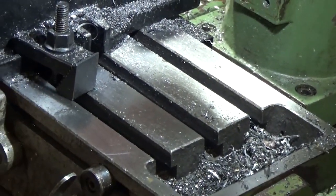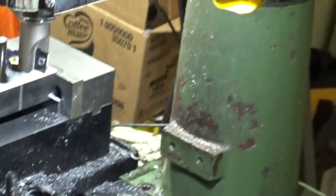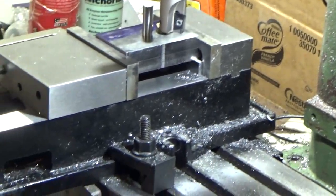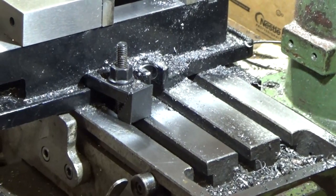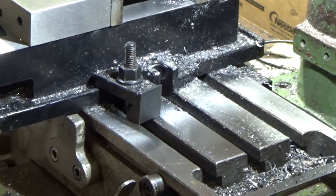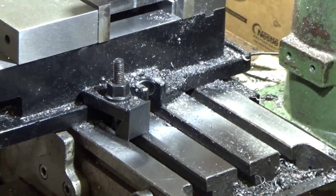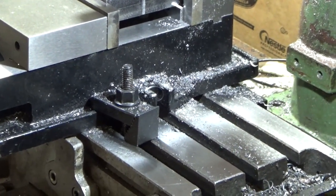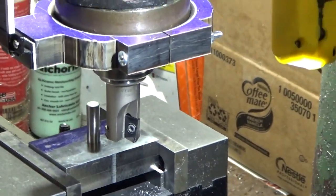I took this table to a place and they resurfaced it — took about 15 thousandths to clean it up. I could not tram the head of the round head mill before, and when I got this done it was like night and day. Everything's coming out square, all the cuts are good, I'm not having any issues with uneven cuts. I'm within about 0.0005 to 0.001, so I'm fairly happy with what I got.